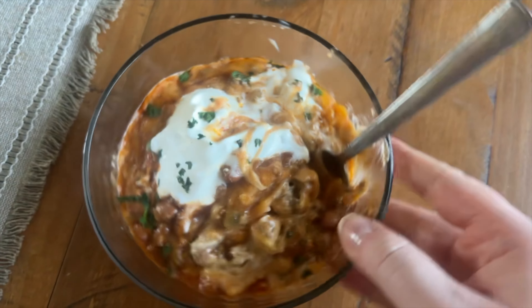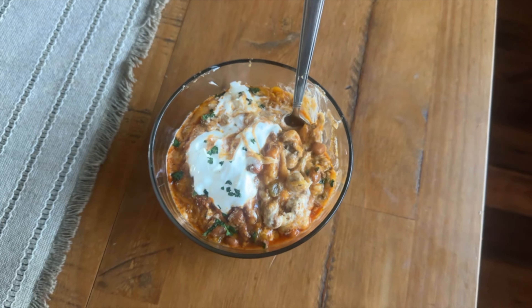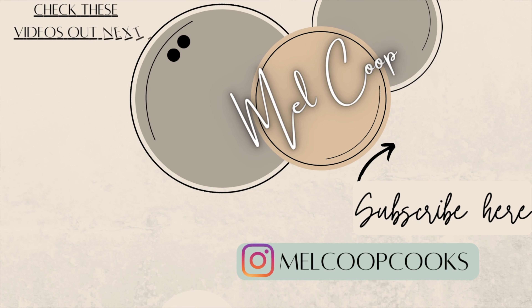Thank you so much for watching today's video. I hope you enjoyed it. If you made it all the way to the end of this long video, please leave me a flower down below so I can see that you did. I'll see you guys back here on Sunday for a new video. Bye!